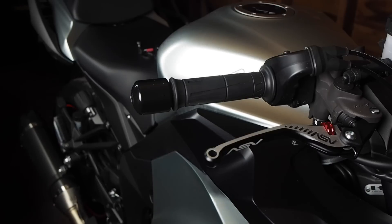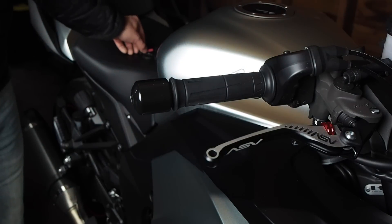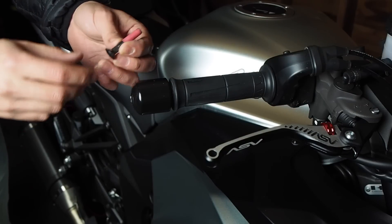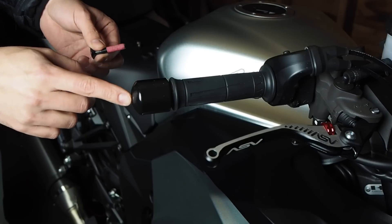Installing the Kaoko throttle stabilizer is really easy, except for the first step, which is getting the screw out that holds in the stock bar and weight. This is what it looks like, and you can see how much red Loctite they put on from the factory. So this thing is really locked in there.